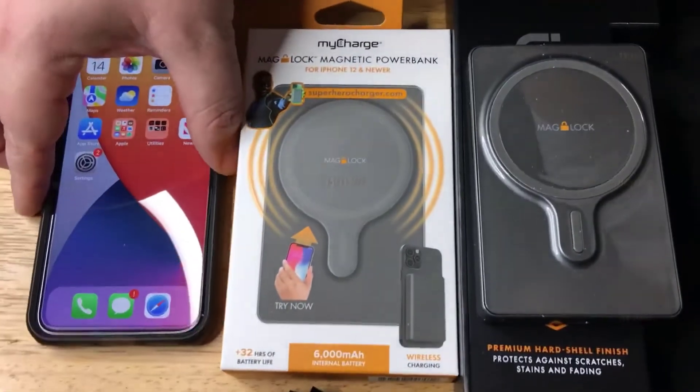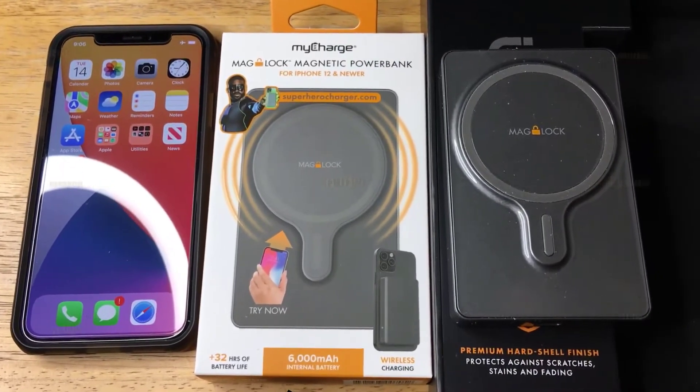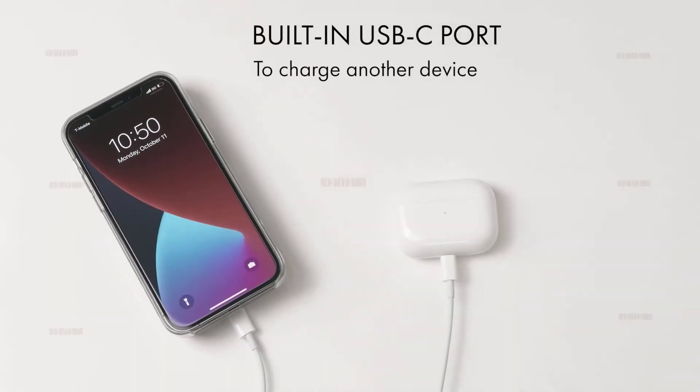The myCharge MagLock magnetic power bank is the best MagSafe battery pack overall. It is available in 3000 mAh, 6000 mAh, and 9000 mAh capacities, charges via USB-C, and includes a power button.